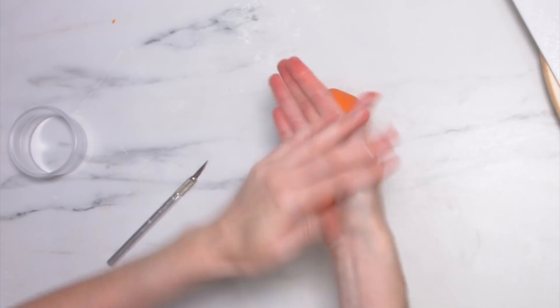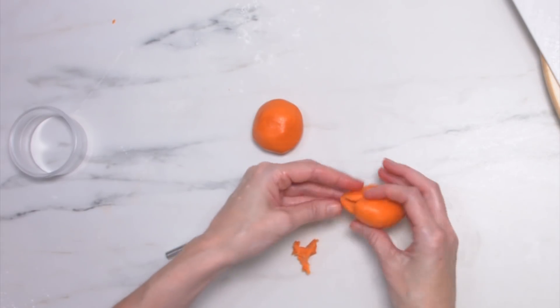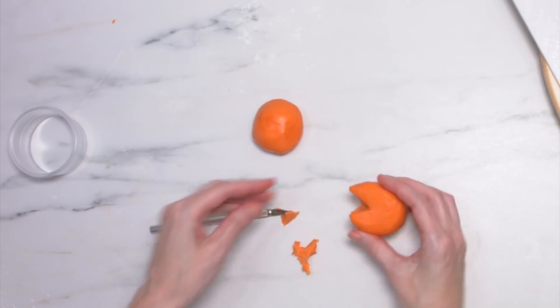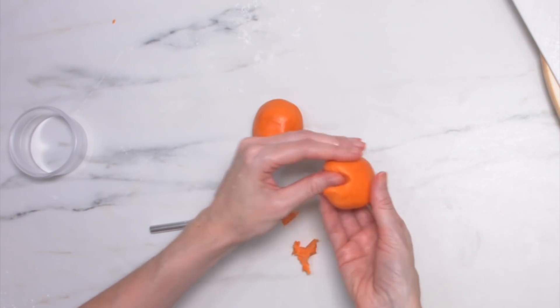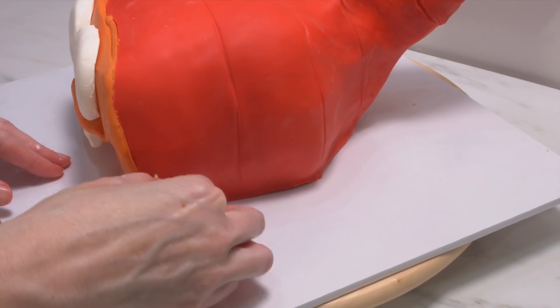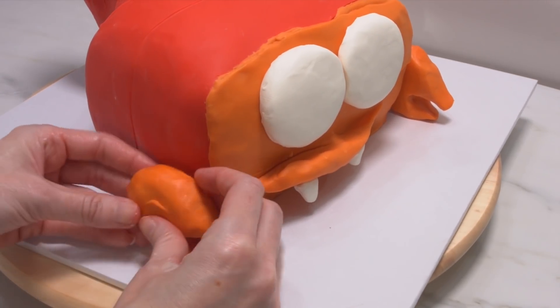I've grabbed some more of the orange modelling chocolate and I'm creating his claws. I just want to flatten them out a little bit and then cut out the shape. If your modelling chocolate gets a little bit too soft you can pop it into the fridge for a couple of minutes, and then you want to place them onto the cake just with a toothpick to attach.